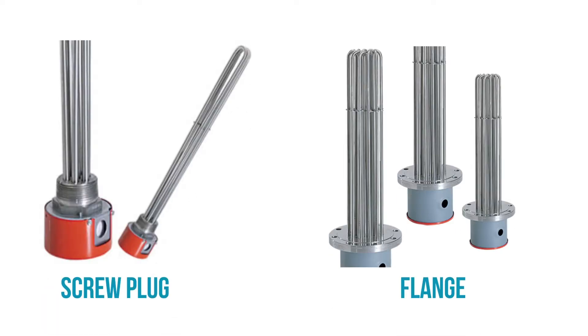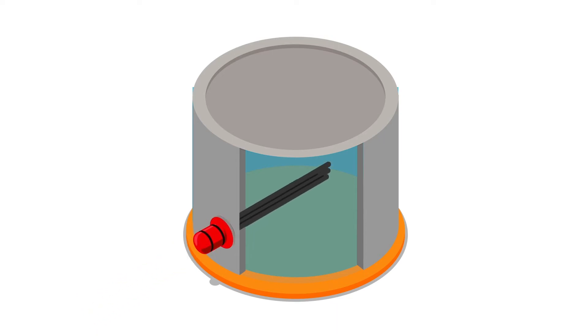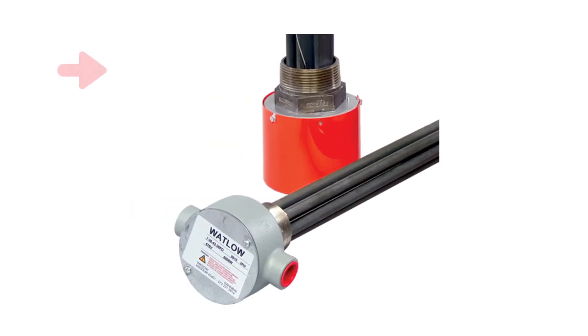Flange and screw plug heaters are very similar — they both have tubular or flat-bladed elements welded onto the base and should be installed horizontally in the bottom one-third of the tank. The only difference between these two heater types is how they attach. Screw plug heaters use national pipe thread mating connections to screw into the side of the tank. The maximum thread size is two and a half inches, and since you can only fit a few elements on a two-and-a-half-inch screw plug, you're fairly limited on wattage.